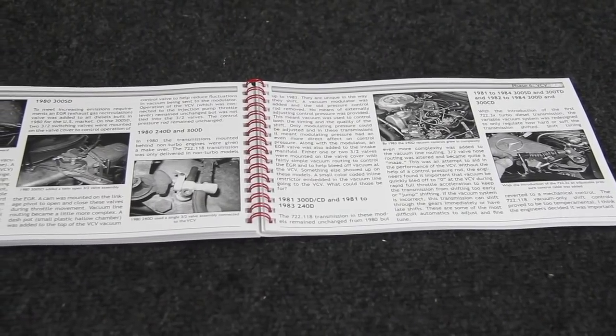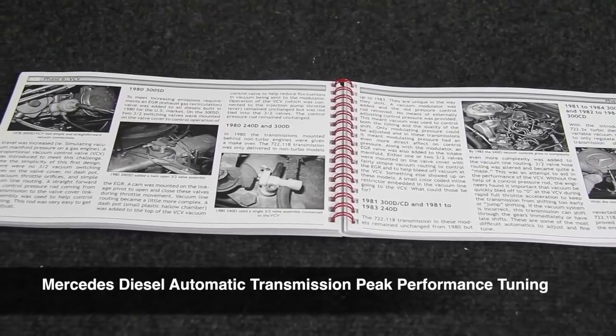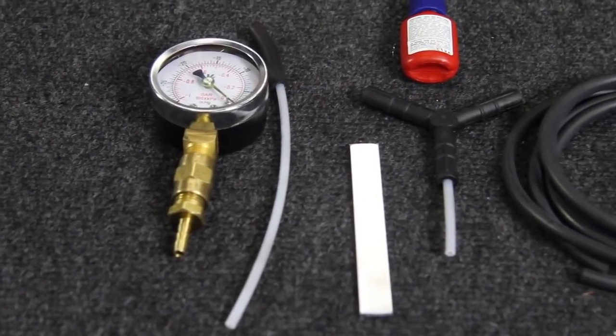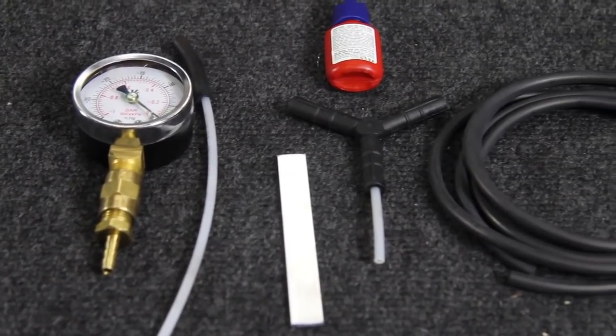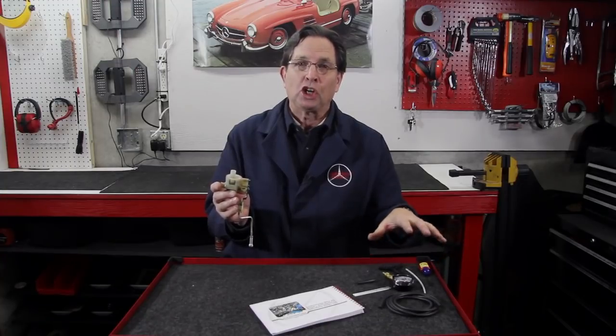This is an important unit and it's not that easy to test. You cannot test it off the car — it has to be on the engine with the engine running and hooked up to test it properly. I go over that test procedure in detail in my manual. I also have a kit — you're going to need a little vacuum gauge with a number of connectors in order to test the output of this valve. It's not an expensive kit, but it is available on my website and allows you to hook up the vacuum gauge and hoses to test it properly.